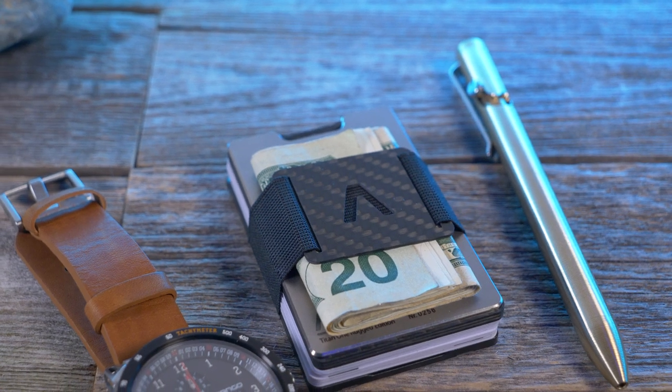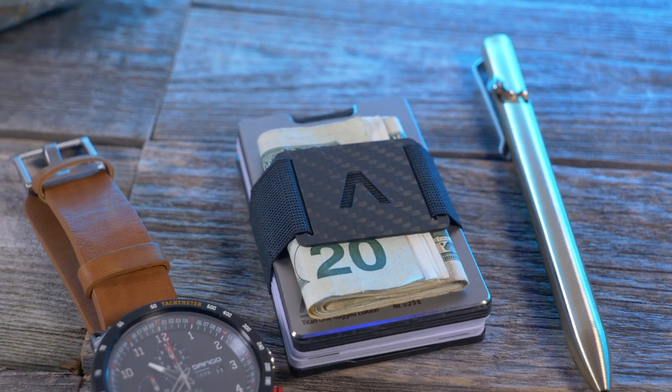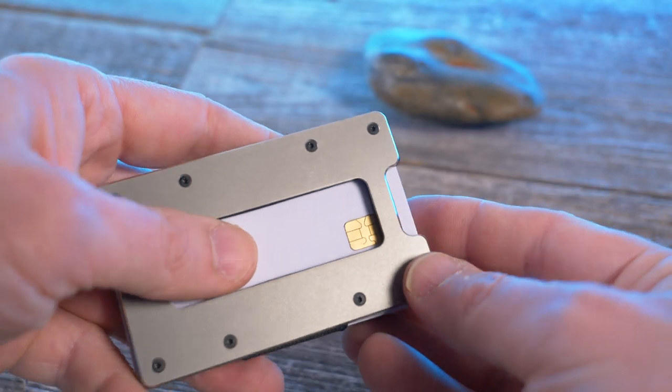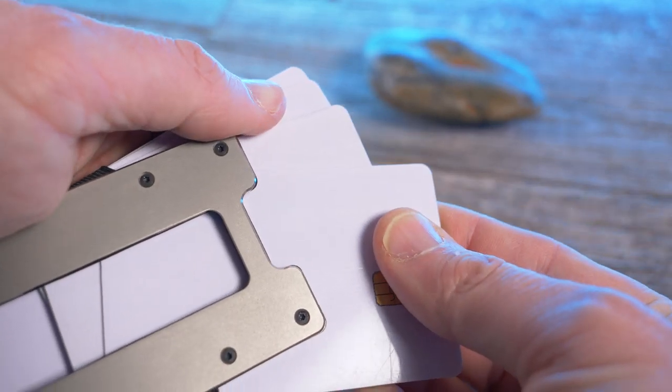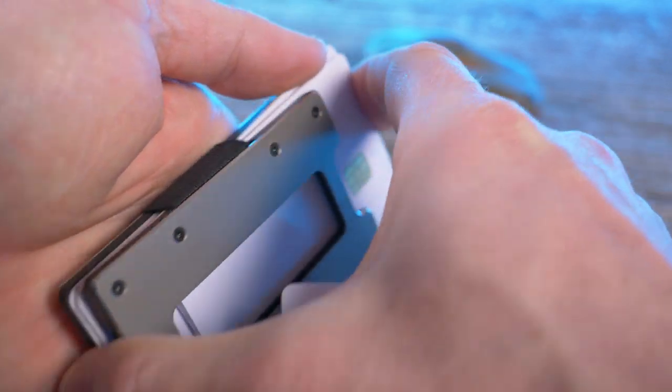So that's pretty much it for this video. Aviator set out to make an extremely premium wallet, and I think they've succeeded. Yes, this is by far the most expensive wallet I've ever reviewed, and I thank Aviator for sending it over. Whichever model you choose — aluminum, carbon fiber, or titanium — they're all basically the same design; you just choose different materials for the frame, coin holder, and money clip. I'll leave a link in the description box if you want to check out Aviator for yourself.